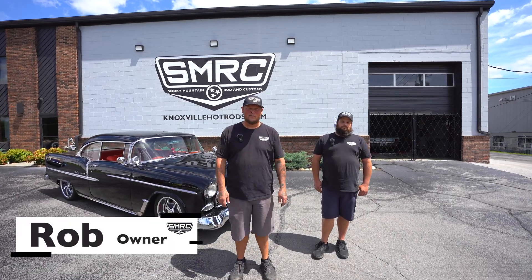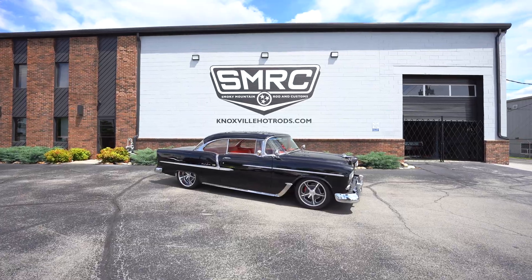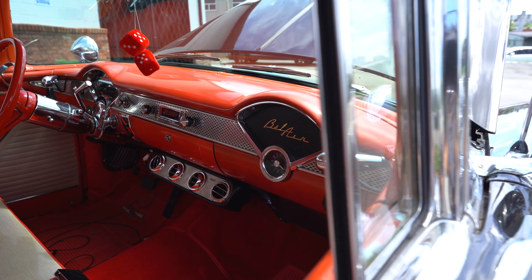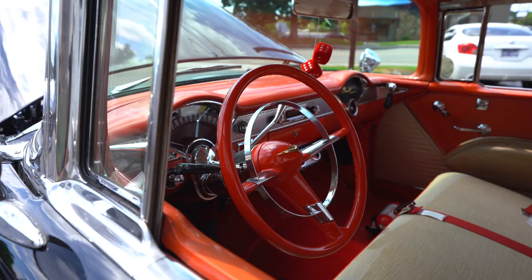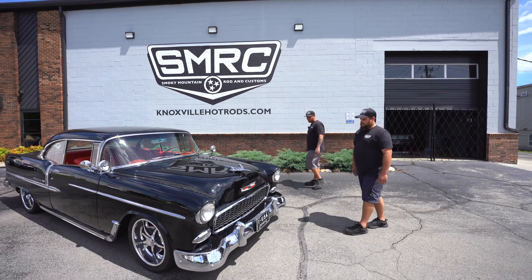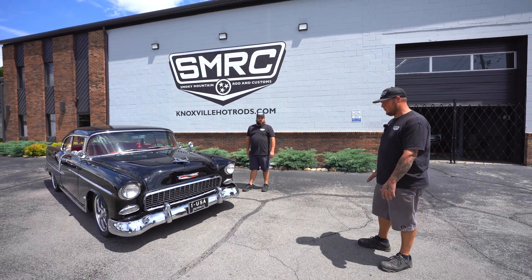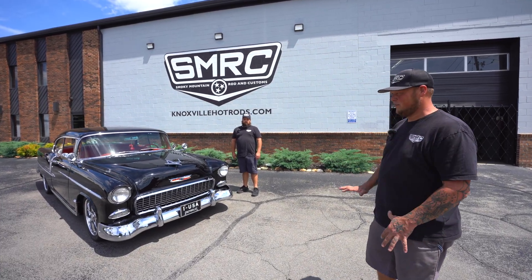Hey guys, Rob here, Smoky Mountain Rod and Customs. We're going to show you this 55 Chevy that we just finished up here at the assembly shop. This is the car that we got all of our scan data off of to do the development of our tri-five chassis that we currently have in production. This car was a true survivor — there was no rust repair that we had to do on the floor pan.